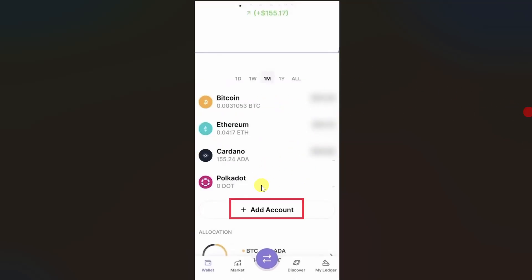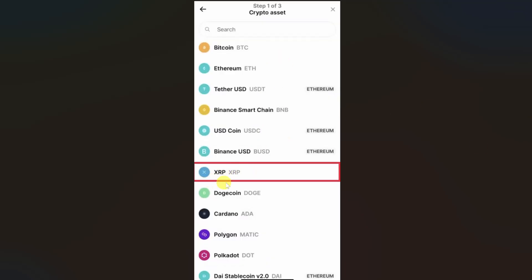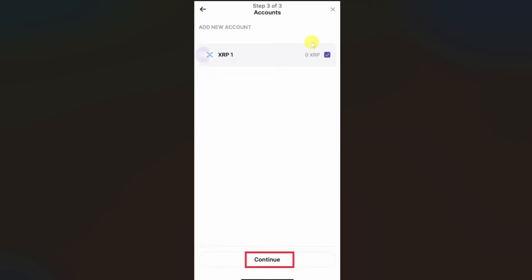So you just have to scroll down and then you will find this option add account — you have to click on it. From this option you have to select this option with your Ledger, and then from this list of cryptocurrencies select XRP. Then you need to open up the XRP app on your device and then pair this app with your device and you will be able to see this screen.